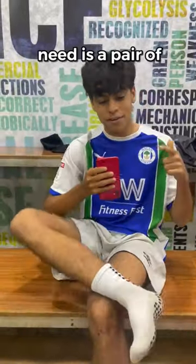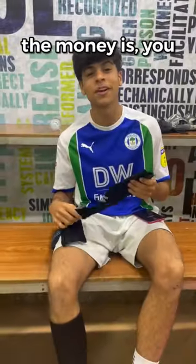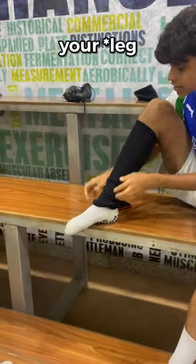So initially what you're gonna need is a pair of grip socks, which many footballers have been wearing recently. But here's where the money is — you get a pair of long socks and cut off the feet, and then you slide them on your foot.